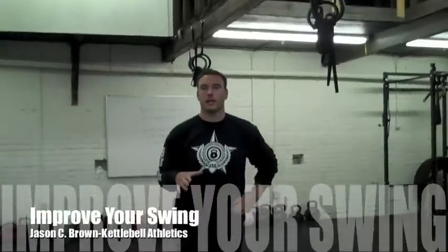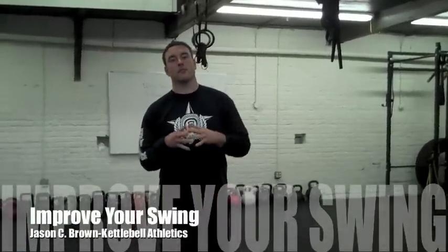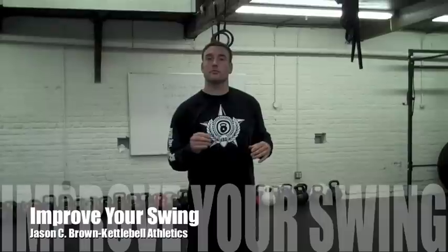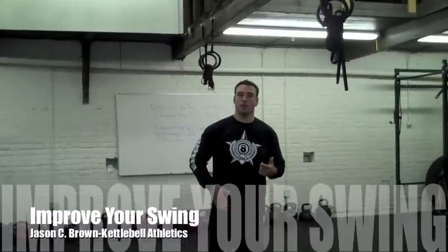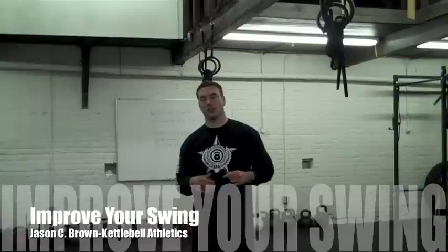Hi, I'm Jason C. Brown from KettlebellAthletics.com. If you've been following along with our three-part series, 'Why Your Kettlebell Won't Swing,' first I covered your hip flexors, then I covered your glutes, and now I'm going to put them all together in something that's known as reciprocal inhibition.